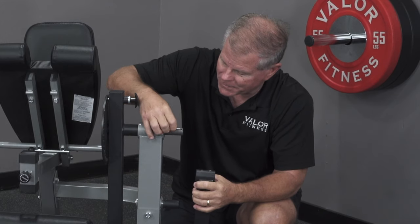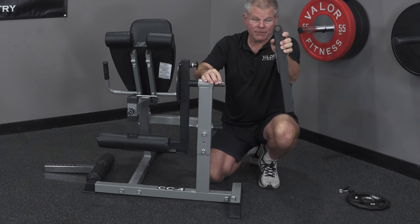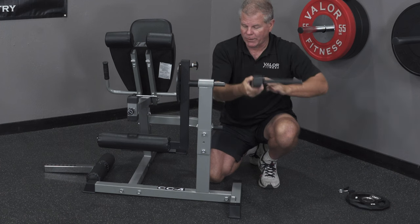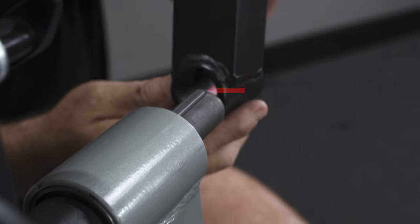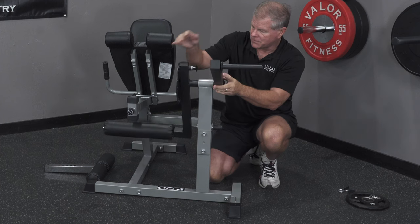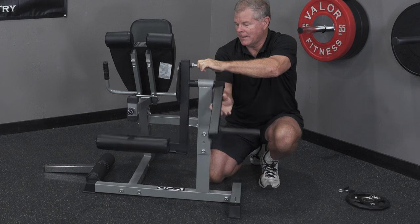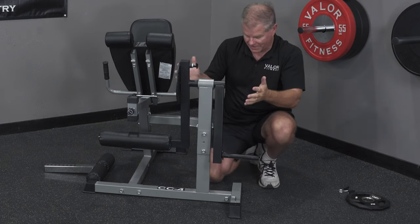I'll put this piece right in here. There's the little groove — I'll bring it upside down and slide it in just like so. Now I can bring the sundial down and lock it in place.